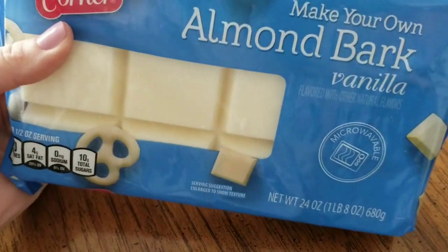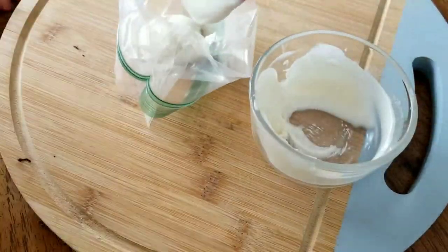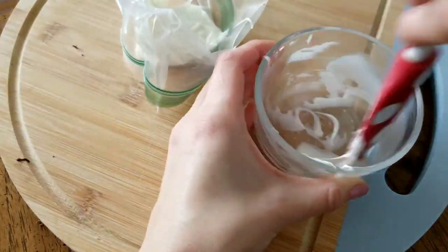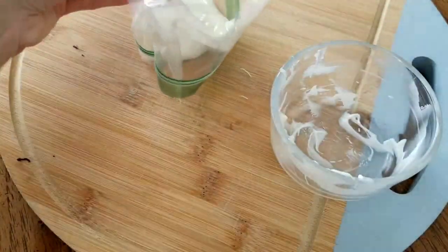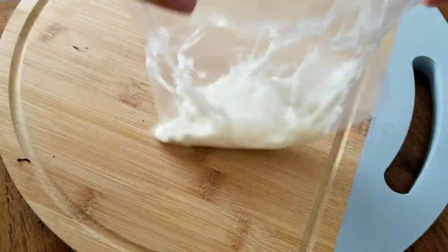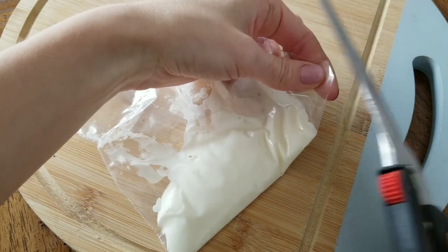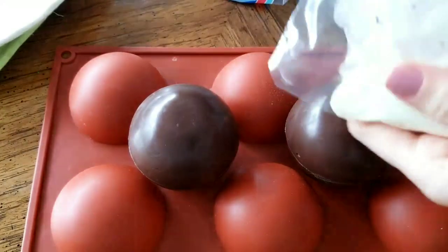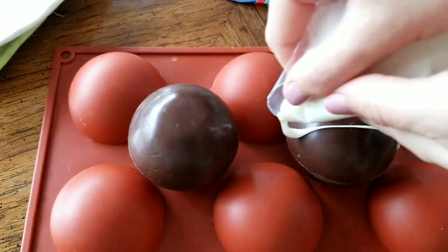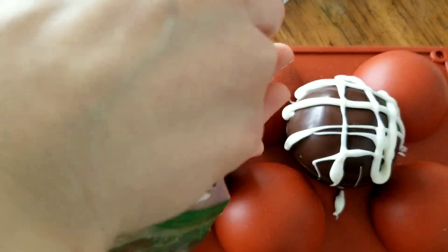To make all of the toppings stick, I'm going to use some vanilla almond bark. After I melted it, I stuck it inside of a Ziploc bag. Once I have all the white chocolate in the bag, I cut a small hole in the corner with scissors. You could also use an icing bag for this step. This just makes it drizzle a little bit easier — it's easier to press it out of a small hole rather than trying to drizzle it on with a spoon.